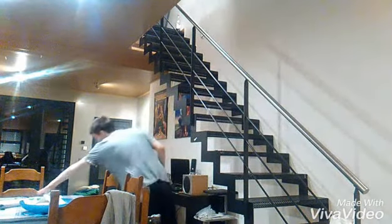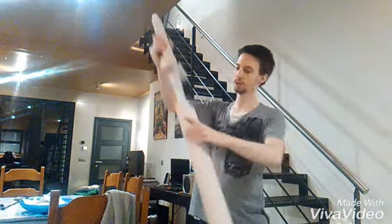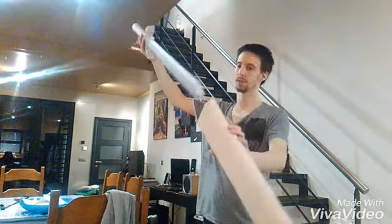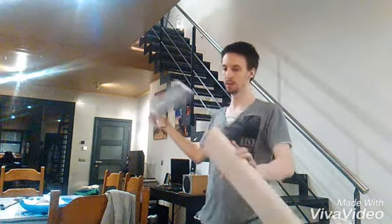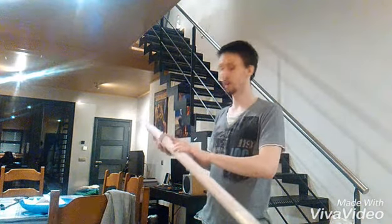I also made the — I don't really know how to say this in English — but the quiver, or the holder the sword fits in. I think it looks really cool. That's it for this video and I hope you liked it — I'll see you next time.